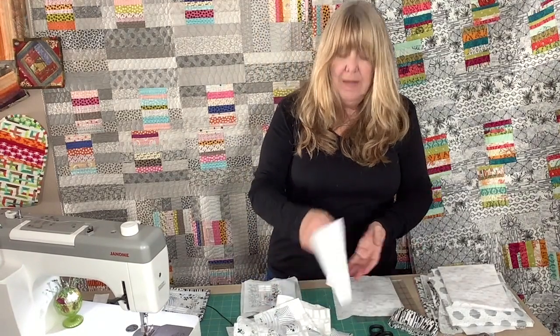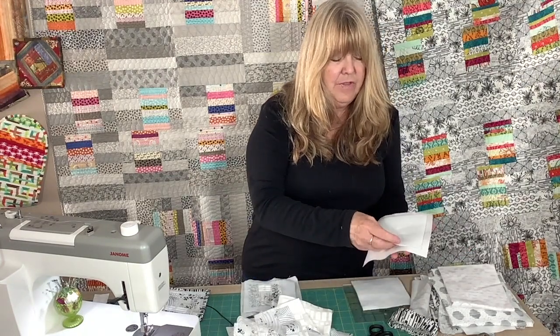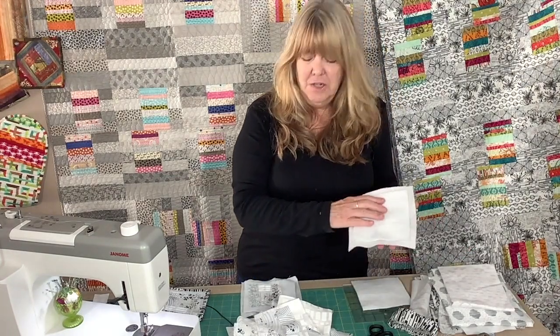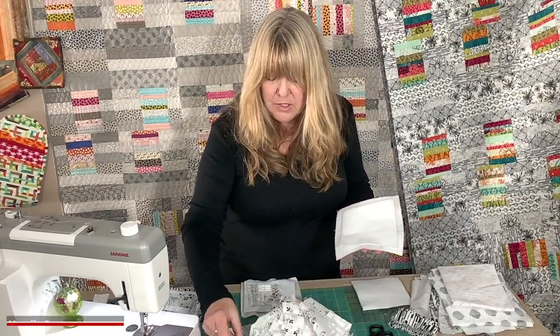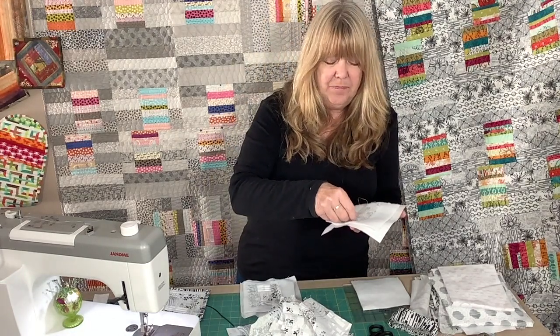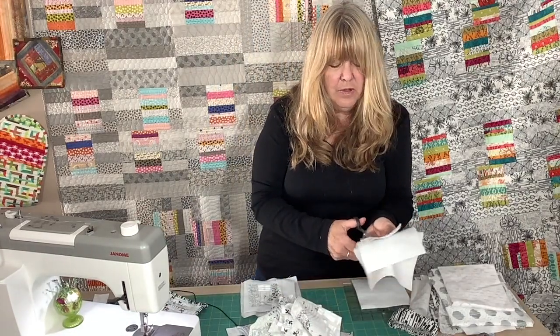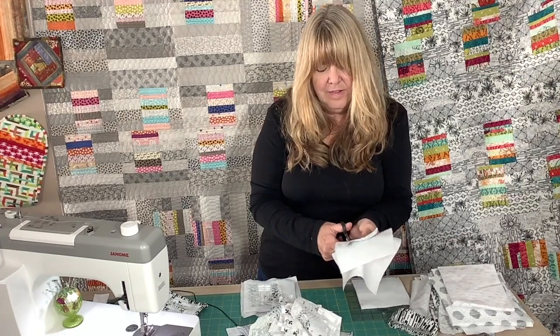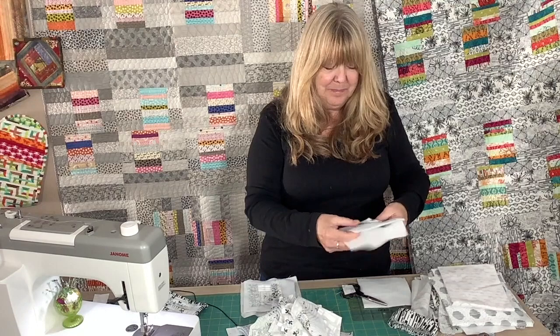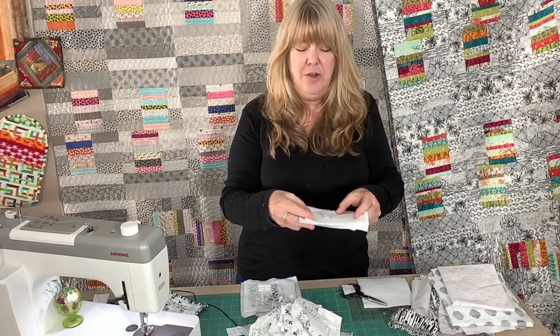We're going to start with the backing and put the backing face down. We're going to add a piece of Insulbrite centered on that, then look through our little pile of scraps for the first piece to put right in the center of that square. The next piece we add, we'll put right sides together so they align, then take our little scissors and trim so they're both even. This is not exact work, so you don't have to be too worried about preciseness in your trimming and your pieces.